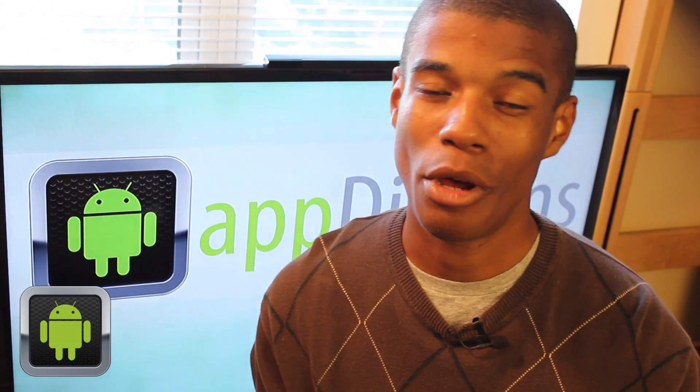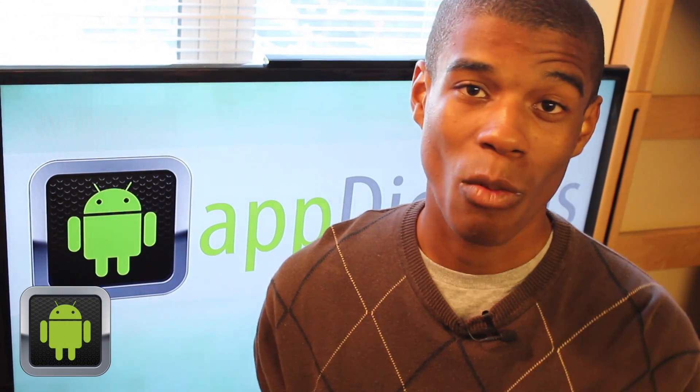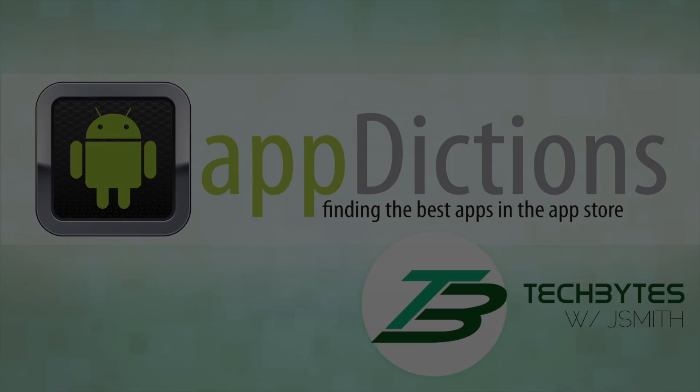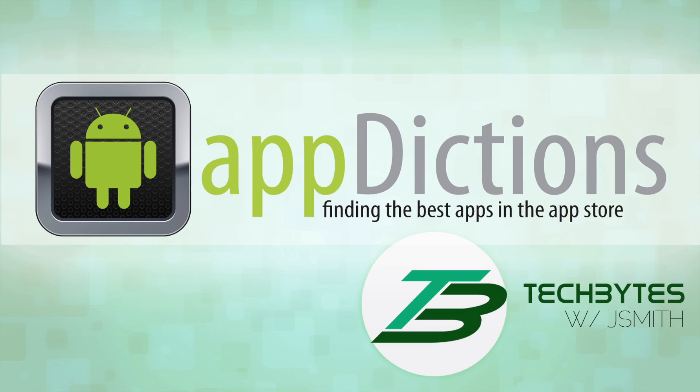Hi, and welcome to an Android Appdictions app demo, brought to you by Tech Bytes with Jay Smith, where we try to keep you informed on all the latest apps in the App Store.